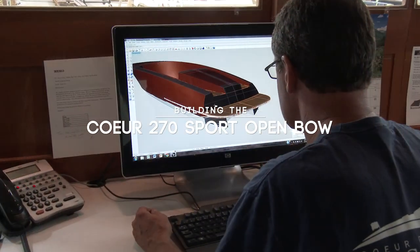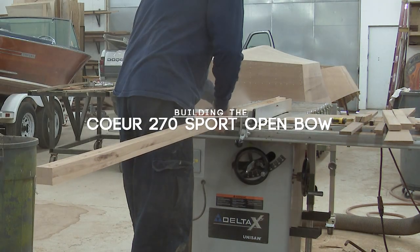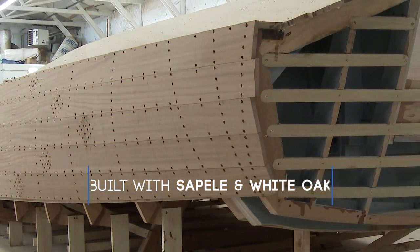The Core 270 Open Bow represents the latest design in our line of custom wood boats. We start every project with 3D modeling of the new owner's vision. The materials are sapele planking over white oak battens and sapele frames.